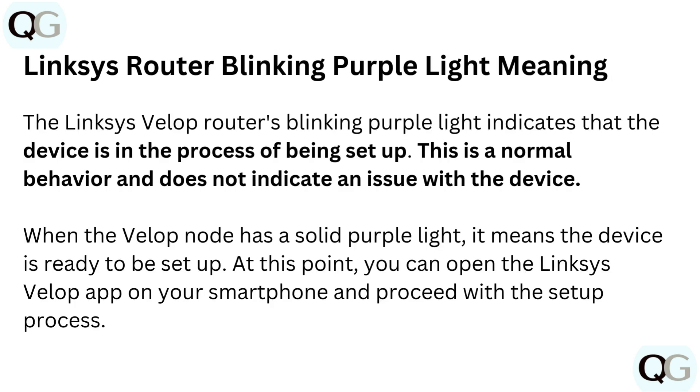Linksys Router Blinking Purple Light meaning. The Linksys Velop router's blinking purple light indicates that the device is in the process of being set up. This is normal behavior and does not indicate an issue with the device. When the Velop node has a solid purple light, it means the device is ready to be set up. At this point, you can open the Linksys Velop app on your smartphone and proceed with the setup process.